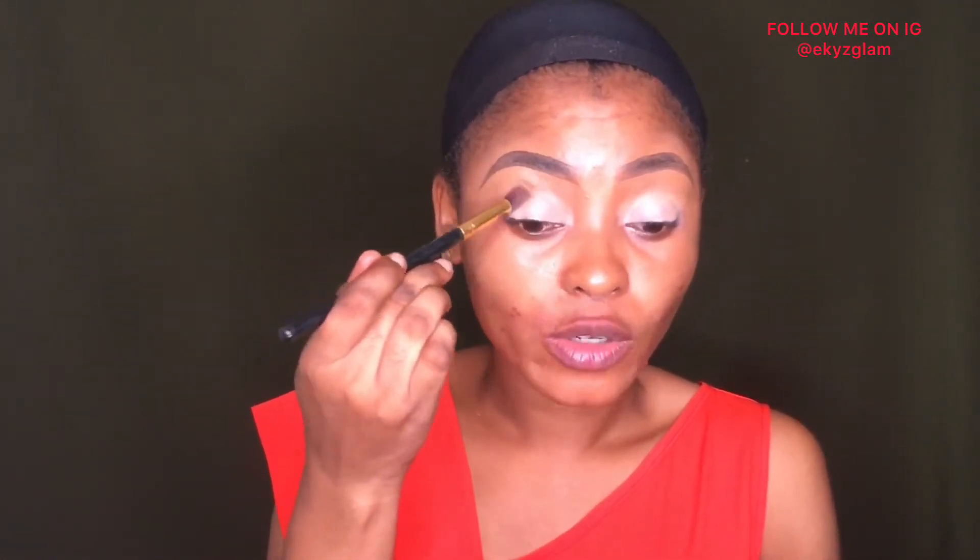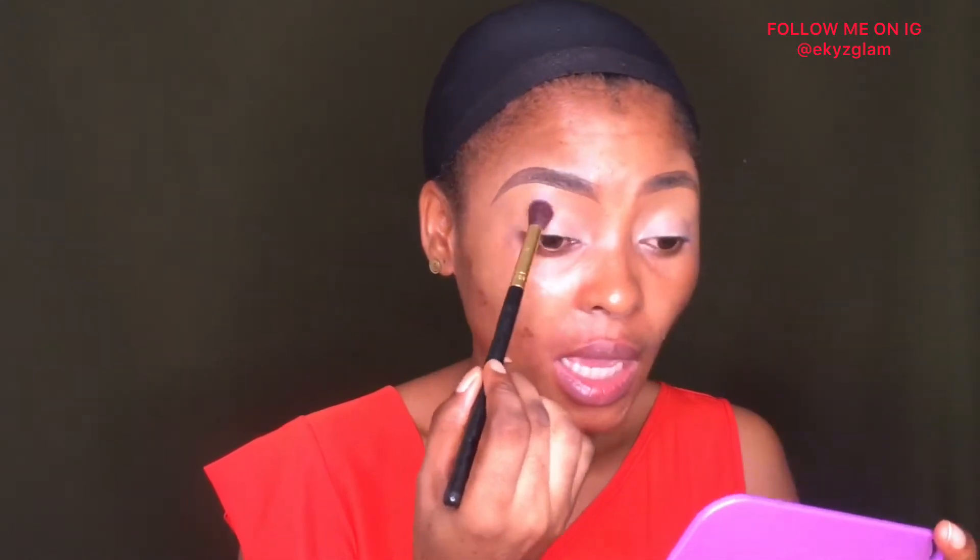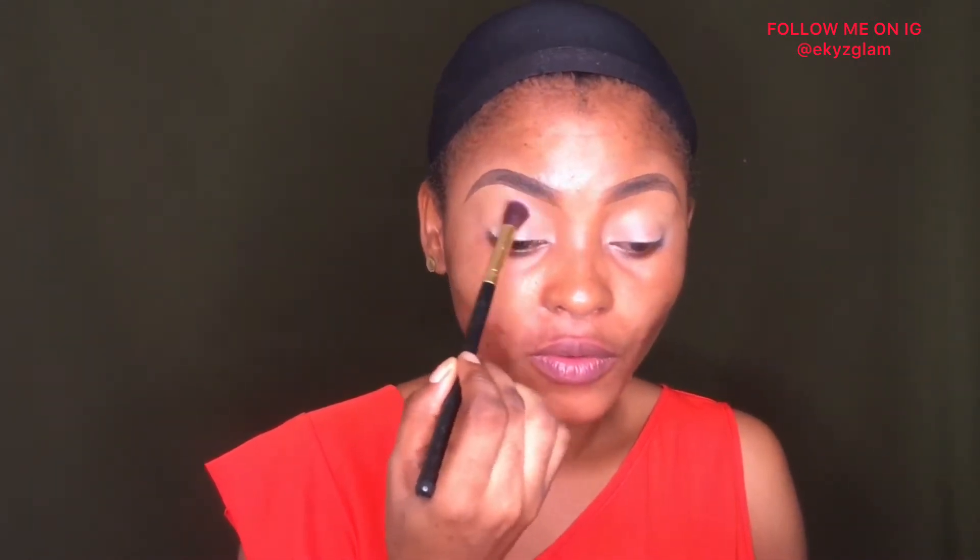I did my brows off-camera. If you want to see a detailed brow tutorial, I'll be leaving the link in my description box. I'll be starting out with my crease using this shade here — this eyeshadow palette is from Debbie Luster. I always love to start my crease color with a lighter shade of eyeshadow.